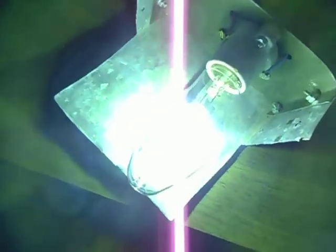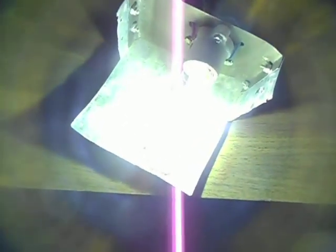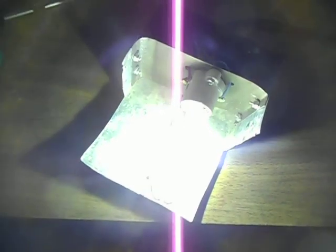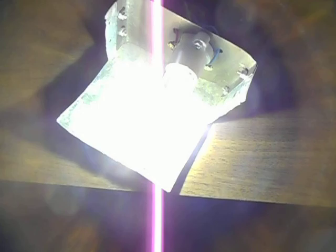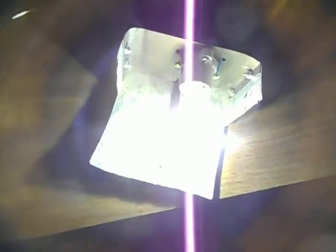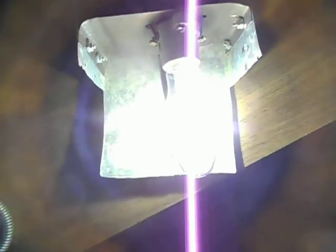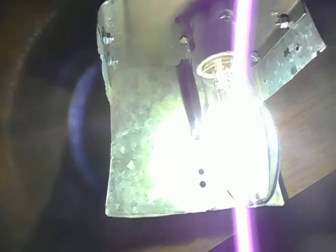You made that one video on all your high pressure sodium fixtures running, and you were wondering why they were all shutting off. I think that's because they have photo controls on them, and there is so much light they were just shutting off — like, it's daytime, I'll shut off. That's what a lot of wall packs and area lights have, photo controls.